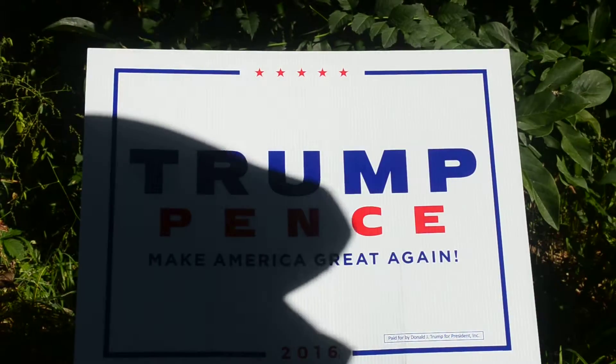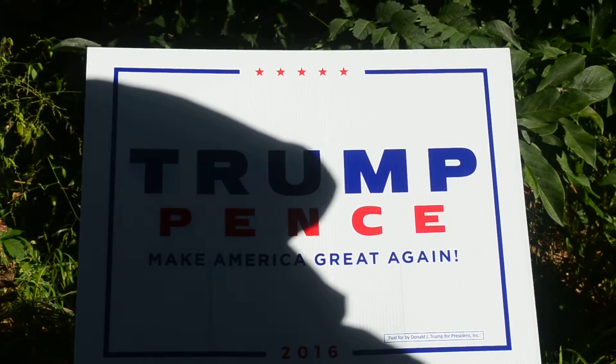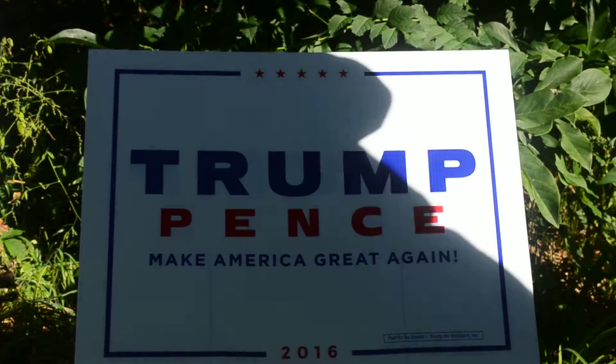This is a video on how to deter theft and vandalism of Donald Trump's signs, which has become epidemic.